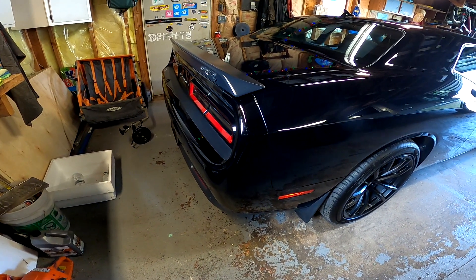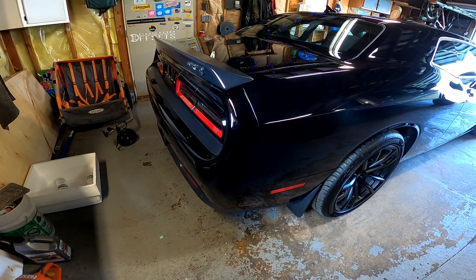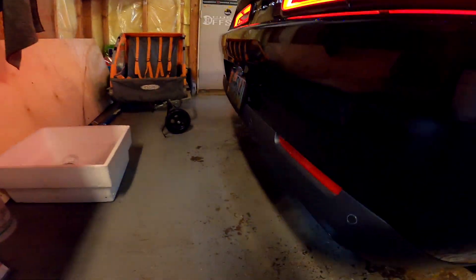Alright, here we go — cold start! Oh man, it sounds good. Sounds really good. The Corsa Extreme exhaust system is coming for this car and I can't wait. If it sounds so good right now, I can't imagine how it's going to be with a new exhaust system. Let's sit here for a bit and let the car warm up. I always warm up my car about five to ten minutes — get the oil warm, loosen up and lubricate everything in the engine. Some people don't, but I always do.